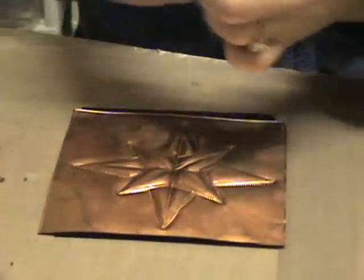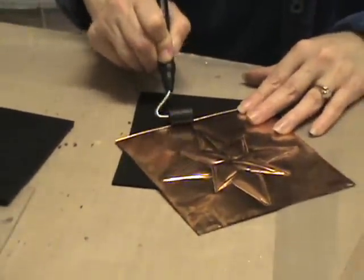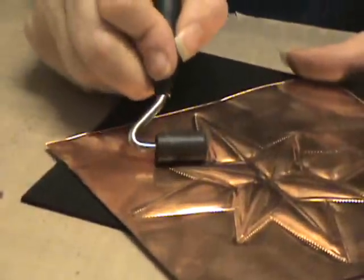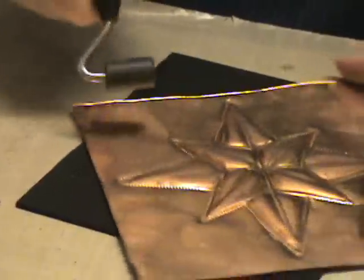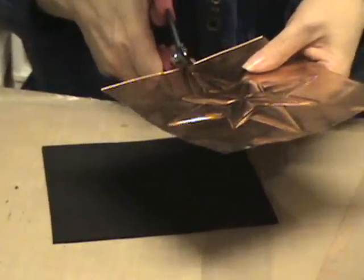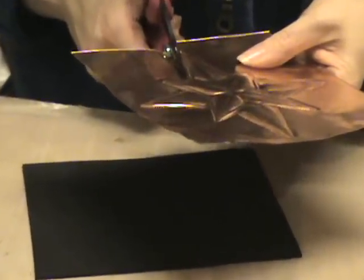That looks good. Now I'm going to use the black roller to flatten out the edges around the star just to make it lay better — just go around the whole end. Once you've flattened it all out you're ready to cut it out. I'm using Tim Holtz scissors for this; it's very easy to cut this metal. Just cut out the whole design.